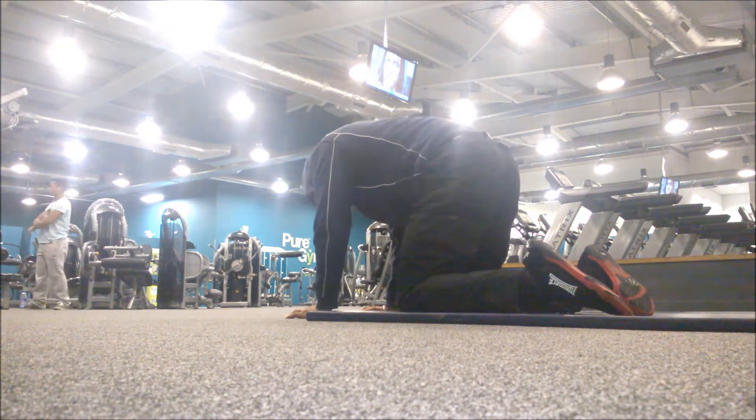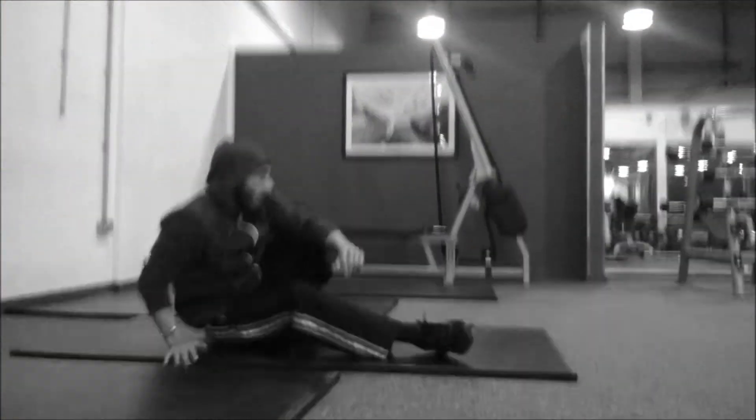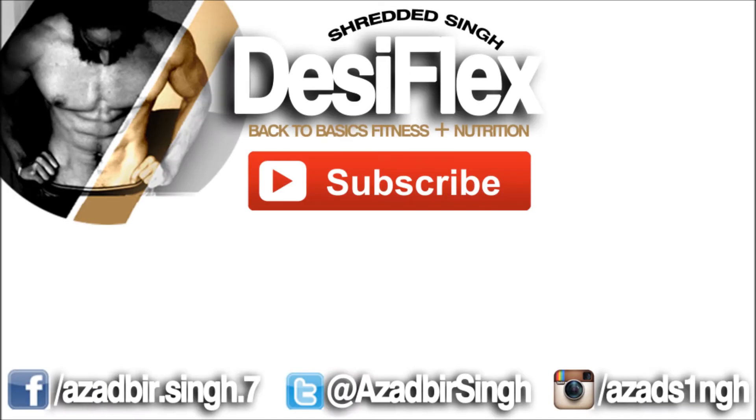All in all a great workout. I'm looking forward to back squatting again with really heavy weights and I'm looking forward to heavy deadlifts. Thank you all for watching — please like, share, comment and subscribe.